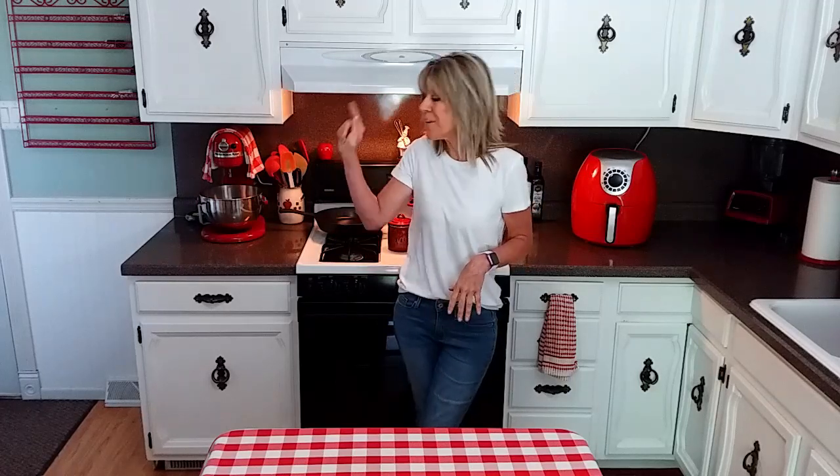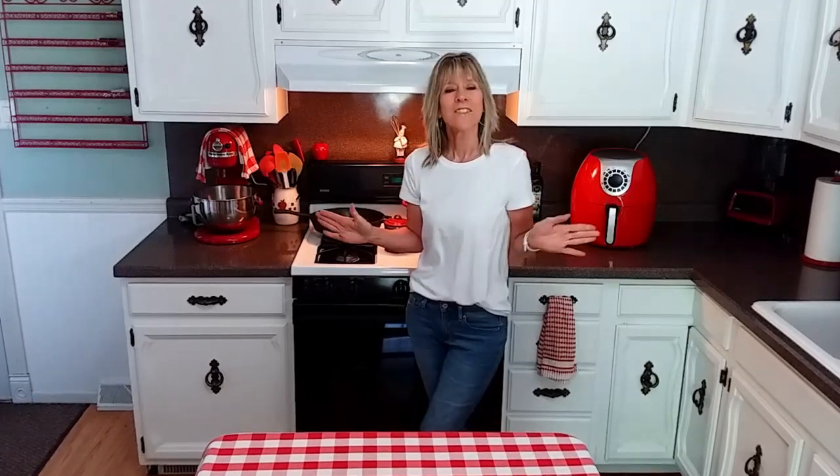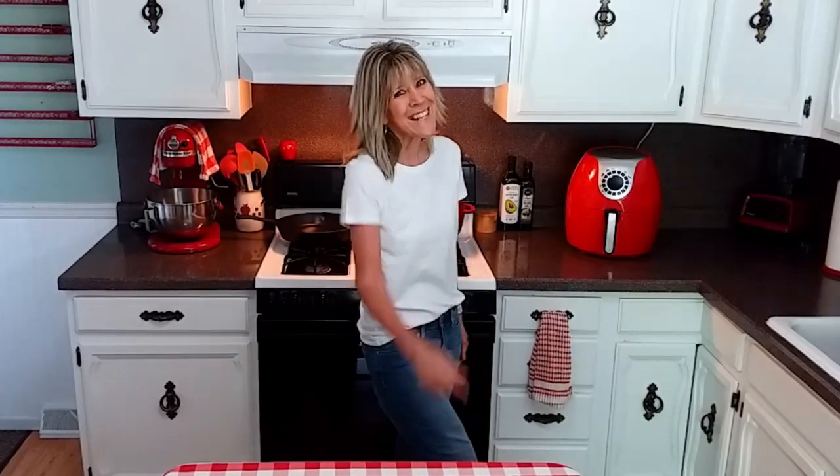If you missed the monkey bread video you can watch it right here. The video below that is whatever YouTube thinks you would like to watch next. As always, thank you so much for watching and I hope to see you next time.